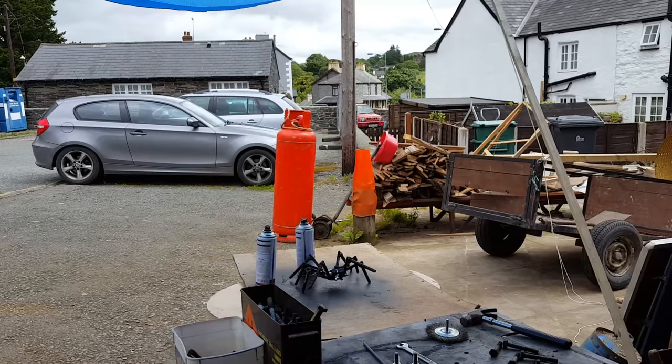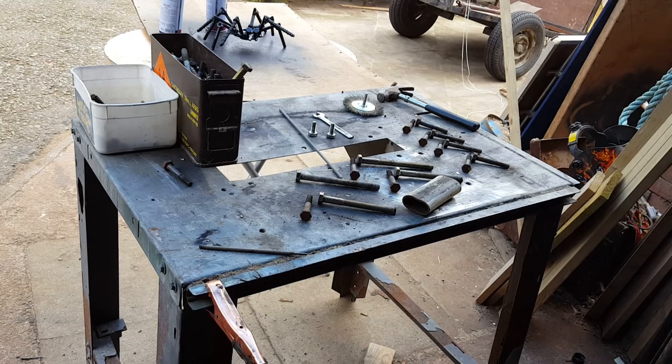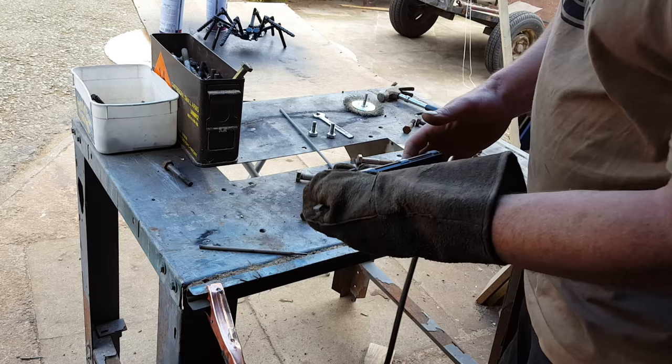Be careful you don't weld through yourself onto the table, because you might electrocute yourself and that'll hurt a little bit.